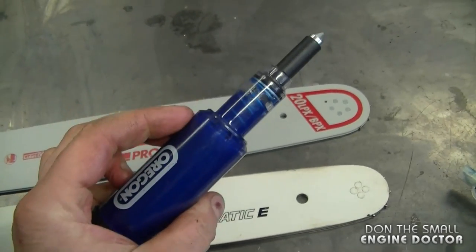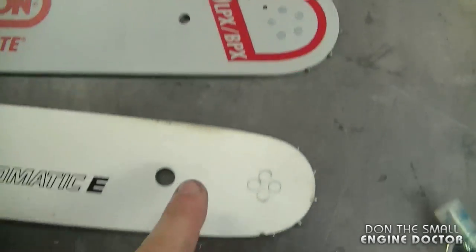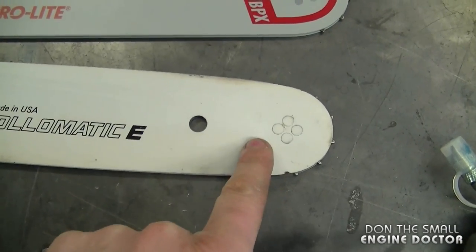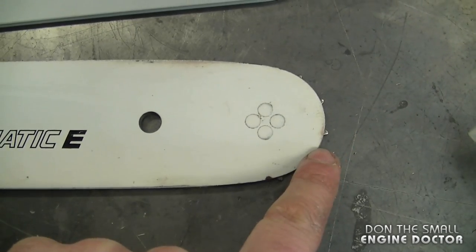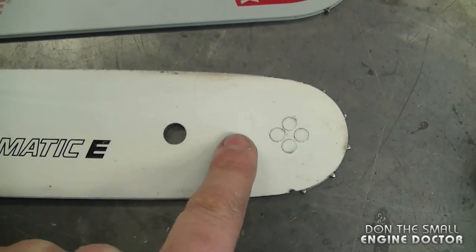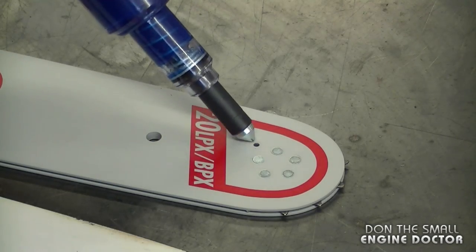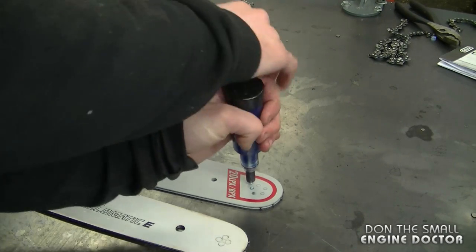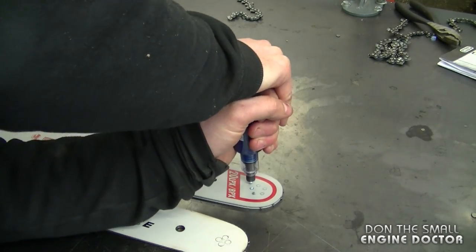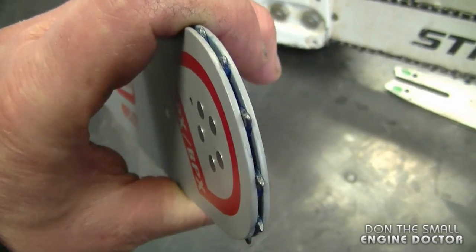Now I'm going to show you how to use this one. First, locate the small grease hole on your bar. As I mentioned, some bars do not have a grease hole — you can always insert grease manually at the tip of the bar on the inside, or just make sure you don't run out of bar oil in your chainsaw. All you have to do is put the tip here in the hole.